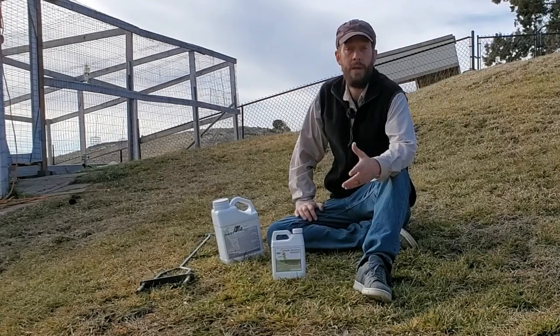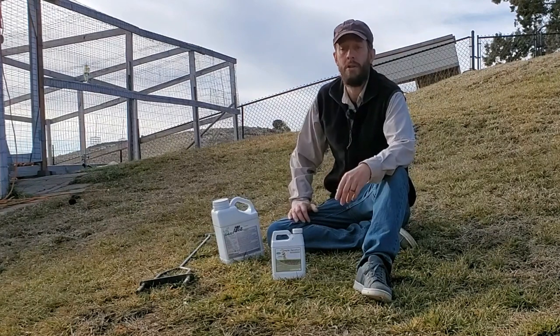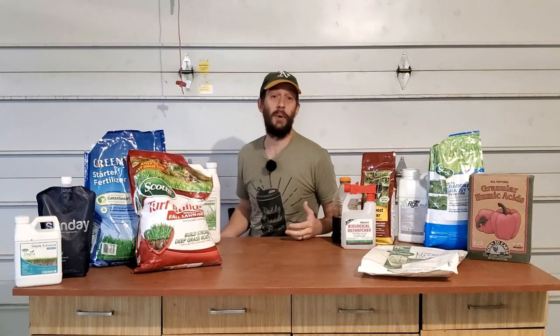Inside the house just yesterday, my wife was scratch padding out her vision for our garden next year. She was sorting her seeds. I've been doing inventories of the fertilizers and miscellaneous products that I use in the lawn over the past couple of weeks.